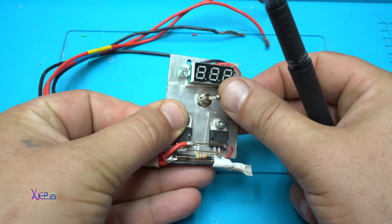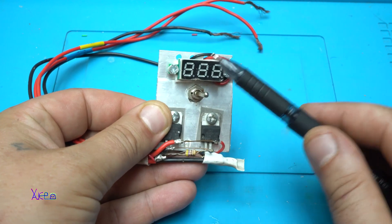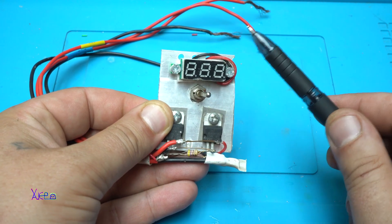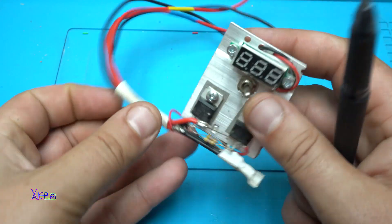With a toggle switch I can choose to monitor the voltage that comes from the solar panel or the voltage from the battery. That tiny LED voltmeter with only two wires is for indicating the voltage, and it is doing a great job.